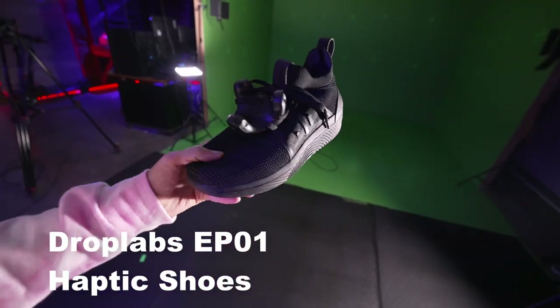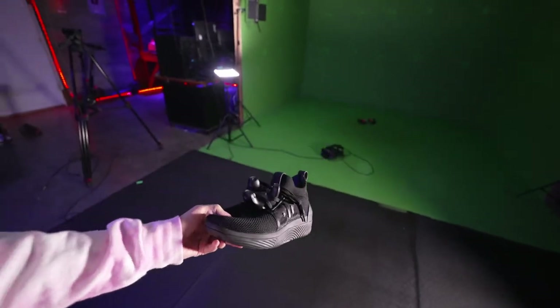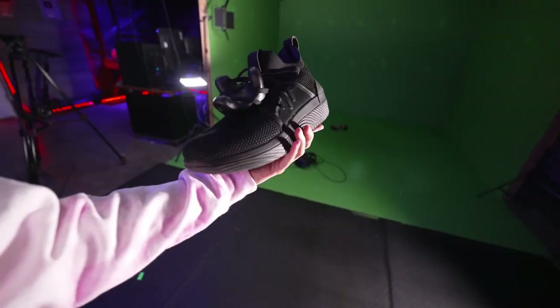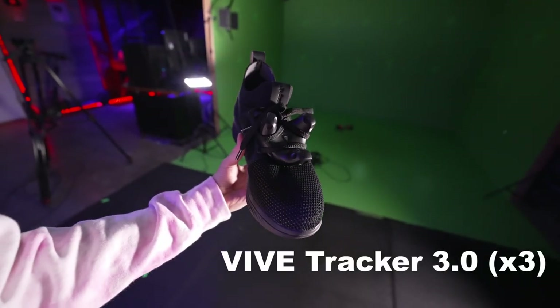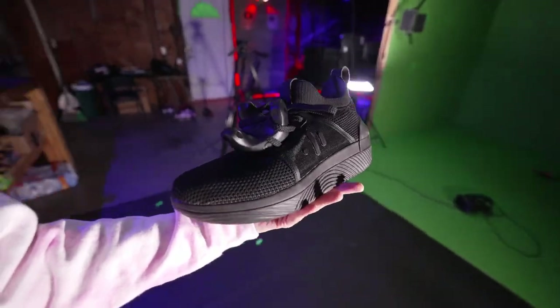So these are Drop Lab shoes — they're haptic shoes that I did a review of a while back. If you want to check out that video, I have my 3.0 trackers laced into them and I wear these whenever I'm in VR Chat or anything that I need full body tracking for.